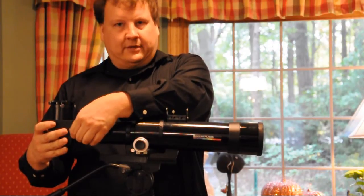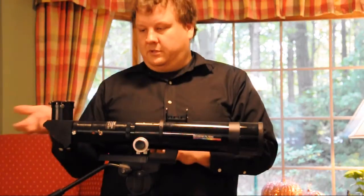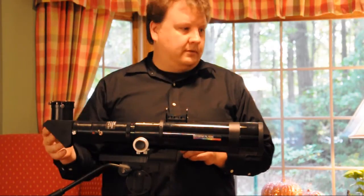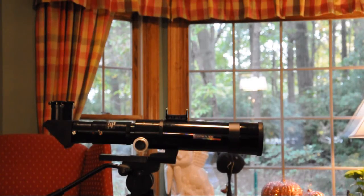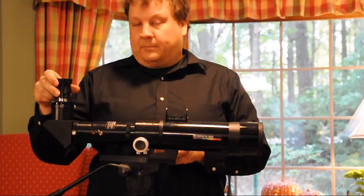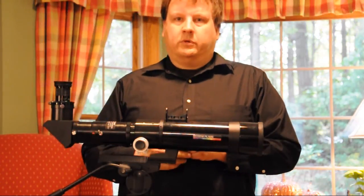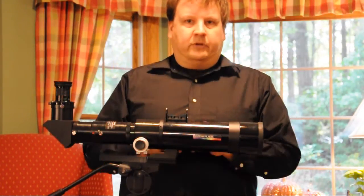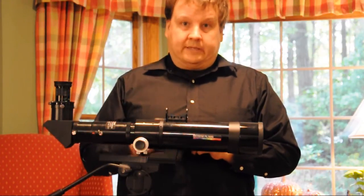Tighten it down — I just nudge it a little bit and try to move it, and it seems tight. You don't want your eyepieces or diagonal falling off the back when you aim up, so make sure it's really tight. Now let's put an eyepiece on this. I do recommend Televue eyepieces — they seem to have the best contrast. Since we're using a scope during the daytime there's a lot of stray light, so we really need high contrast and eyepieces that won't let light bounce around inside. The edges of the inside of the Televue Plossl are ideal for this application.